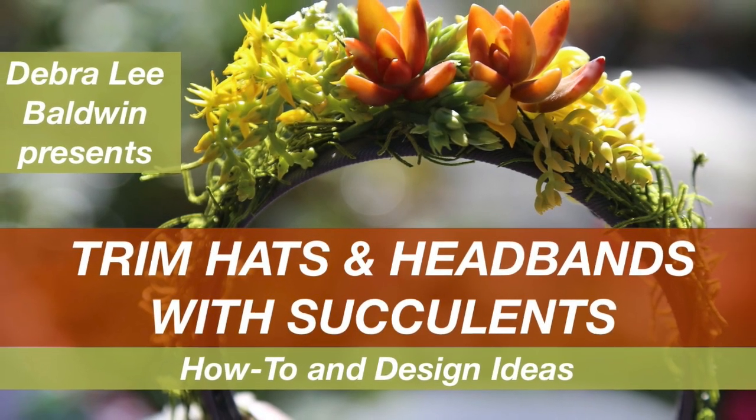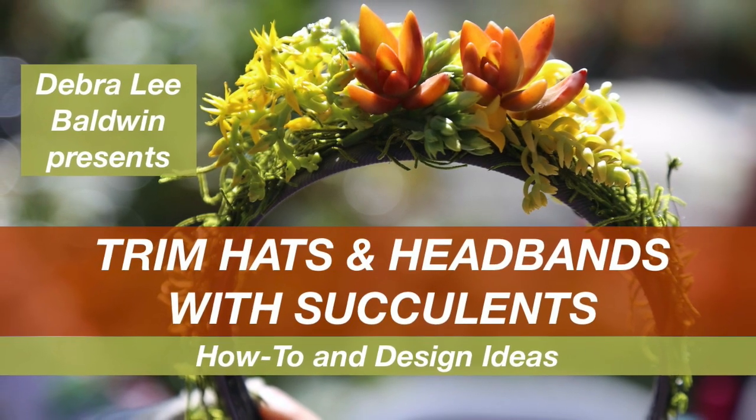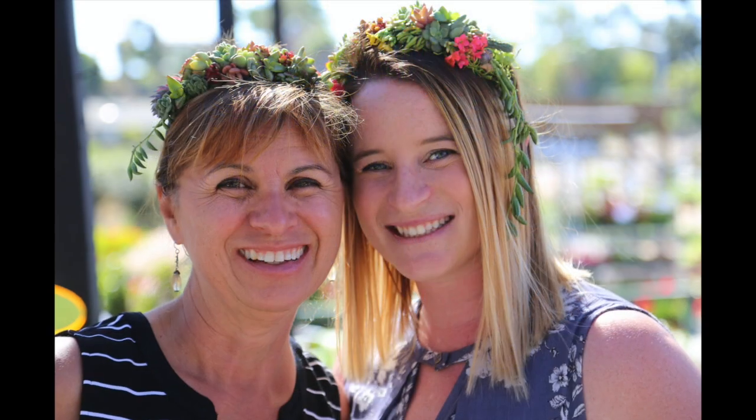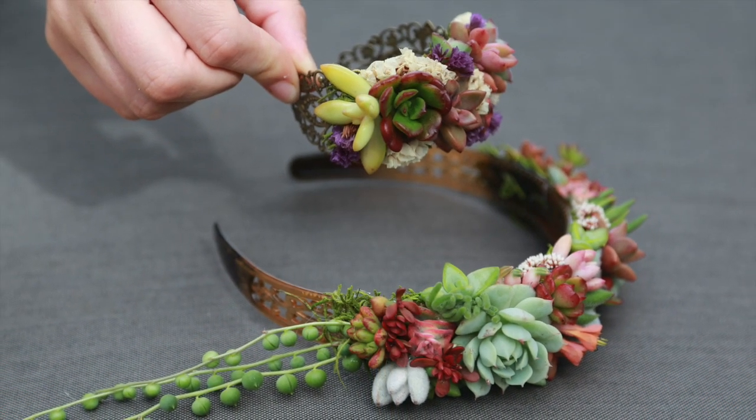I'm Debra Lee Baldwin, author of three books about succulents and using them in gardens, projects, and more. In this video, I'm going to show you a simple technique for creating succulent-embellished adornments perfect for weddings, garden events, and mother-daughter projects.